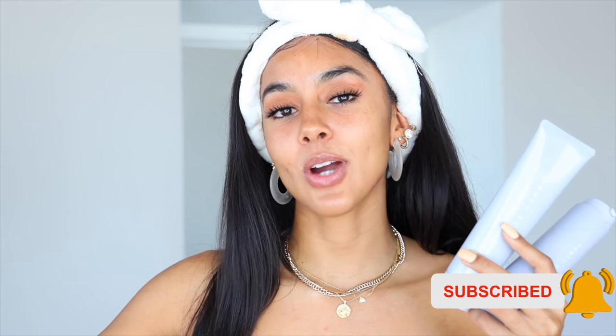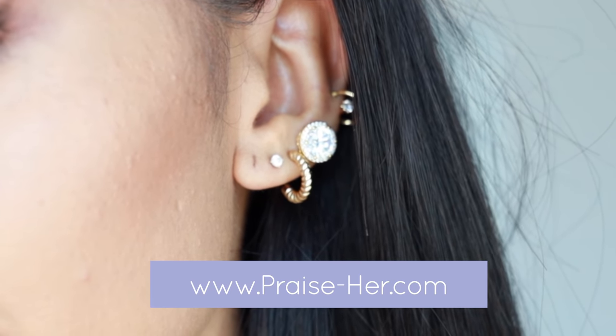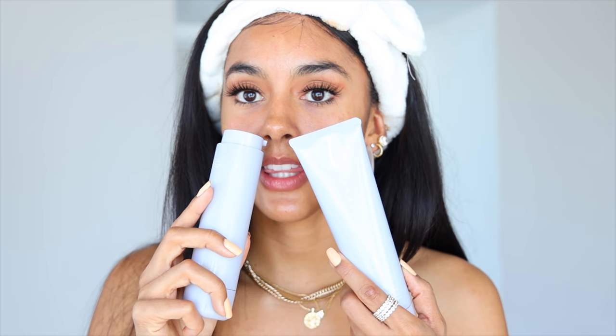Thank you guys so much for watching. Please don't forget to like, comment, and subscribe. If you're interested in any of my earpieces, neckpieces, or rings, you can shop at www.praise-her.com. Thank you so much for watching and I will see you in the next upload. I honestly need her to come out with an actual fragrance — she'd be putting stuff in front of you without really putting it there, then come out with exactly what you wanted. I'm going to need this in a fragrance, please and thank you.